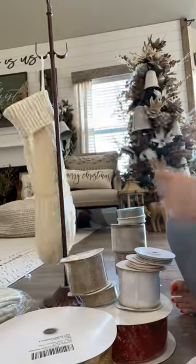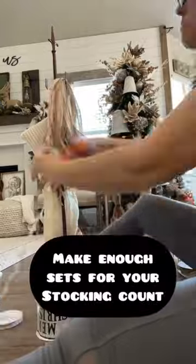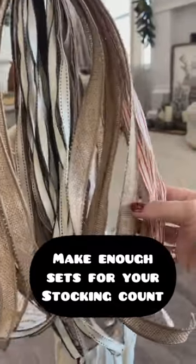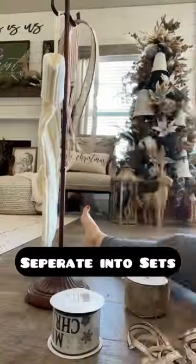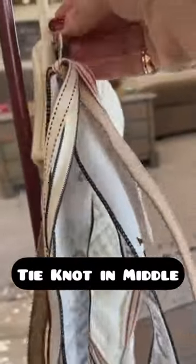Here's a quick idea to give an upgrade to your stockings. Get five different styles of ribbon and cut them at 18 inches long. Cut enough sets for how many stockings you have. Hang them equally together and then hook a little knot in the middle.